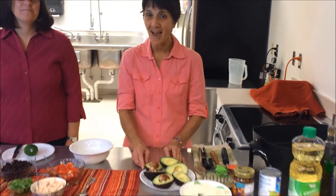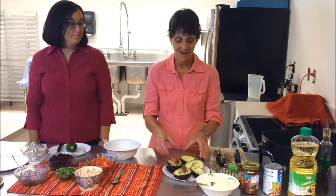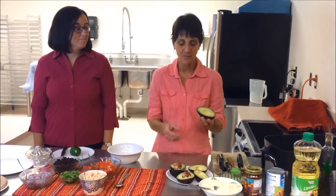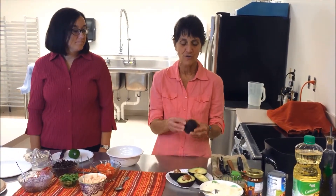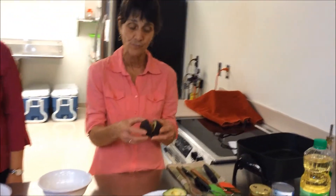Today we're going to make avocado quesadillas, which is a great way to use one of those new super foods — the avocado. One thing about the avocado is when you buy them, you want to make sure they're just soft to the touch, because if they're too soft they'll turn brown inside.